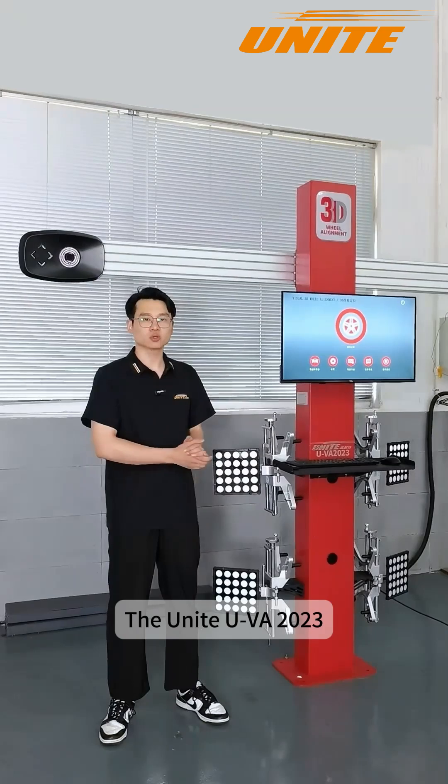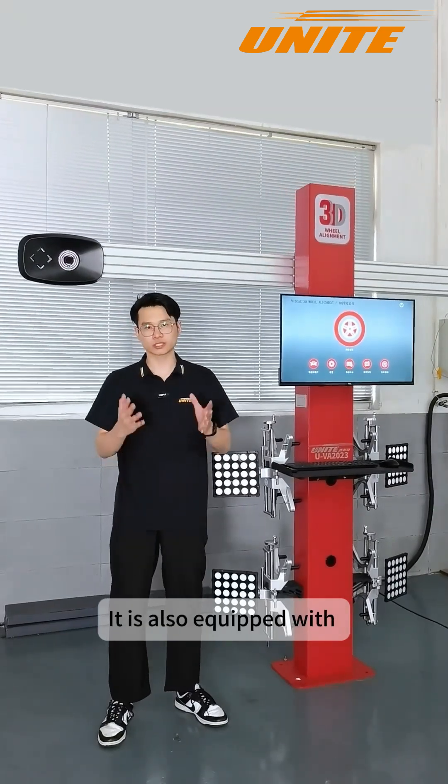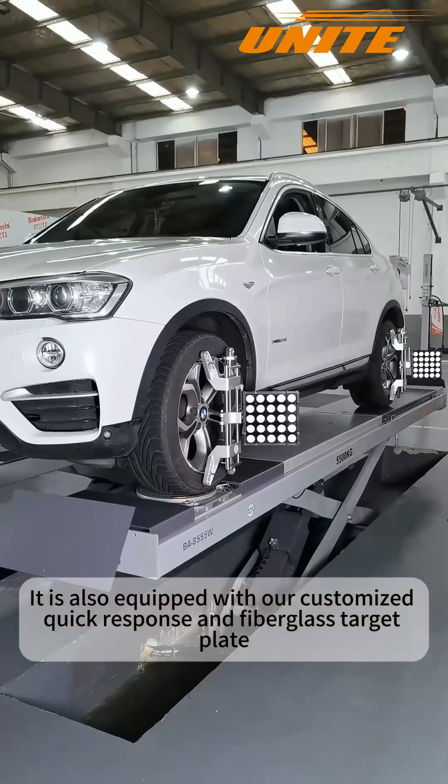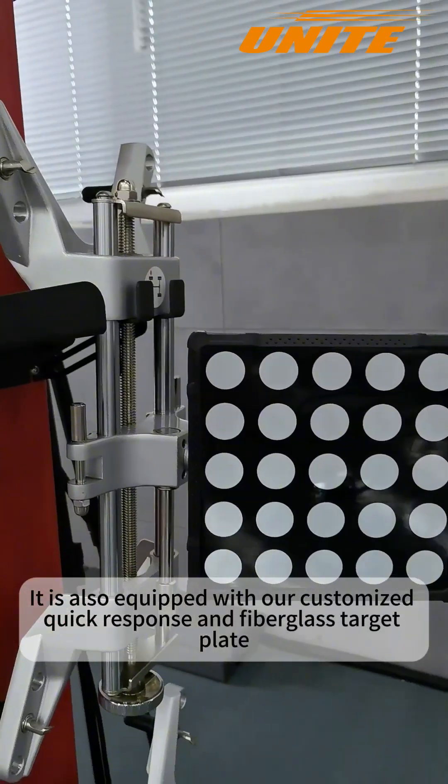The UVA2023 is equipped with a high-precision industrial-grade HD camera module. It is also equipped with a customized quick-response fiberglass target plate.